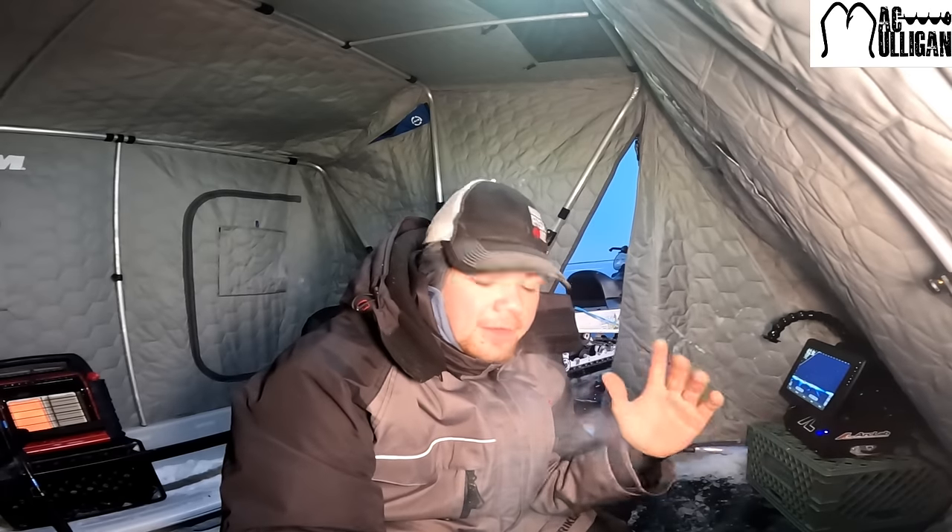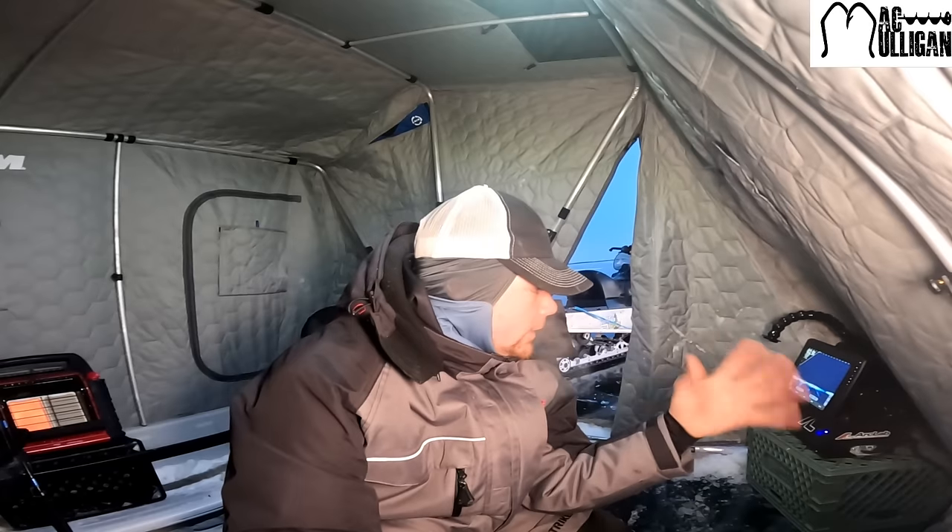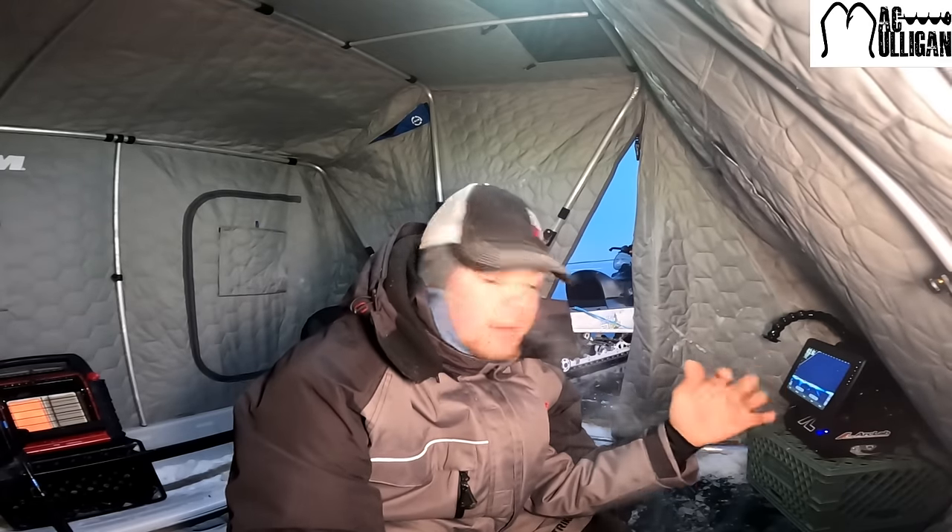Today we're set up for trout. I'm just getting everything going, gonna go around and throw out a deadline, and then we'll get back in here and do a bit more of an intro on what we're doing - kind of the structure we're on and whatnot. But I'm gonna go throw this deadline up quick and get back in here.